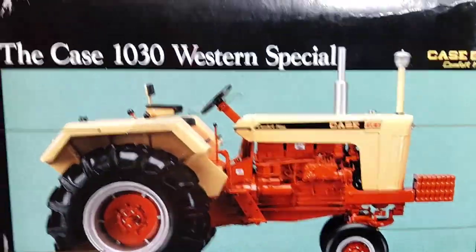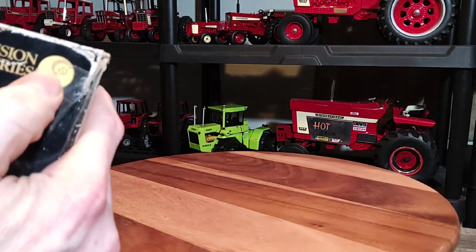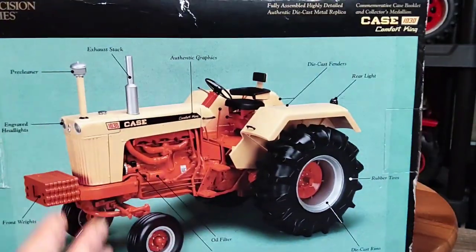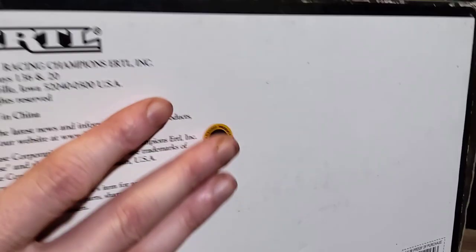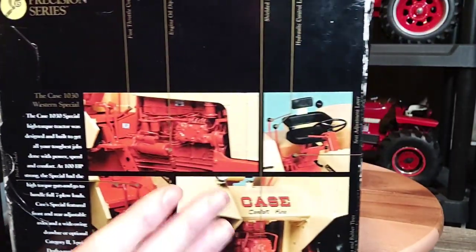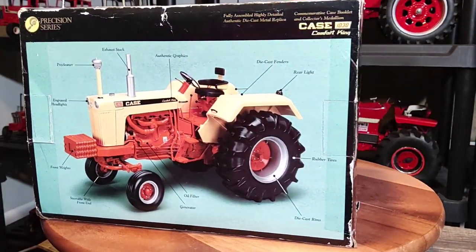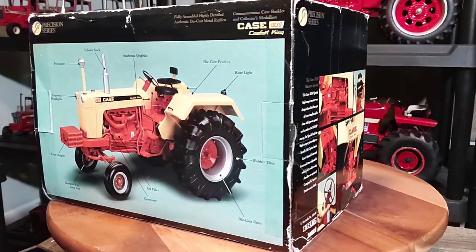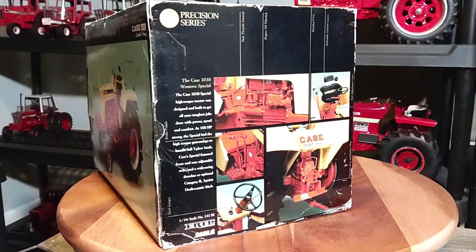Close-up pictures. Of course it says Precision Series number 15 on the corner there. This thing came out in 2001, so that's about 22-23 years old. We'll move on to the start of the show — the K1030 Western Special Precision Series.